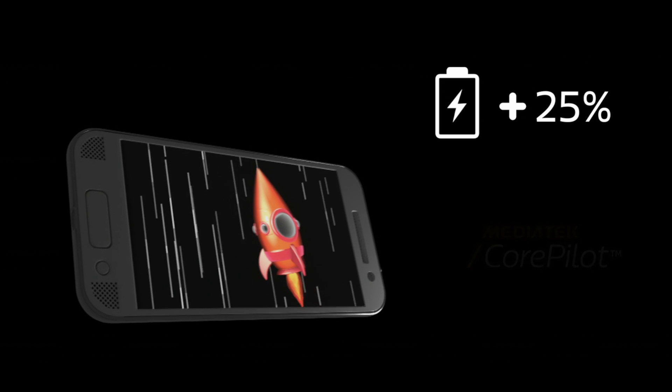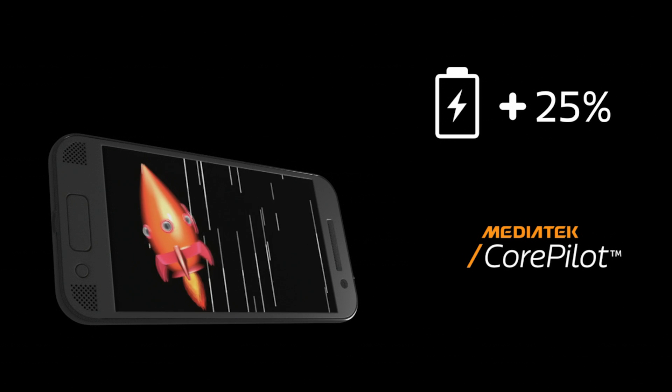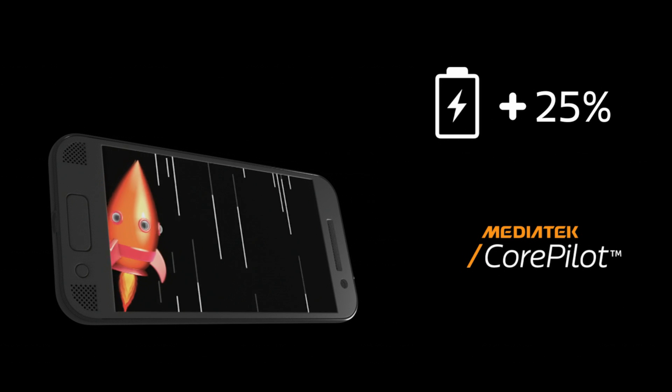CorePilot 4.0 can deliver up to 25% power savings over the previous version, which means you can do more with your smartphone for longer.